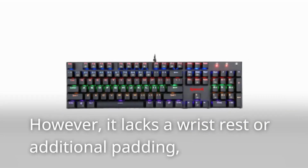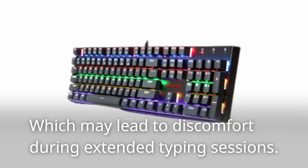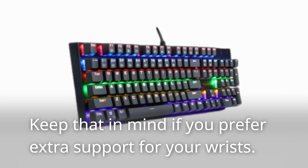However, it lacks a wrist rest or additional padding, which may lead to discomfort during extended typing sessions. Keep that in mind if you prefer extra support for your wrists.